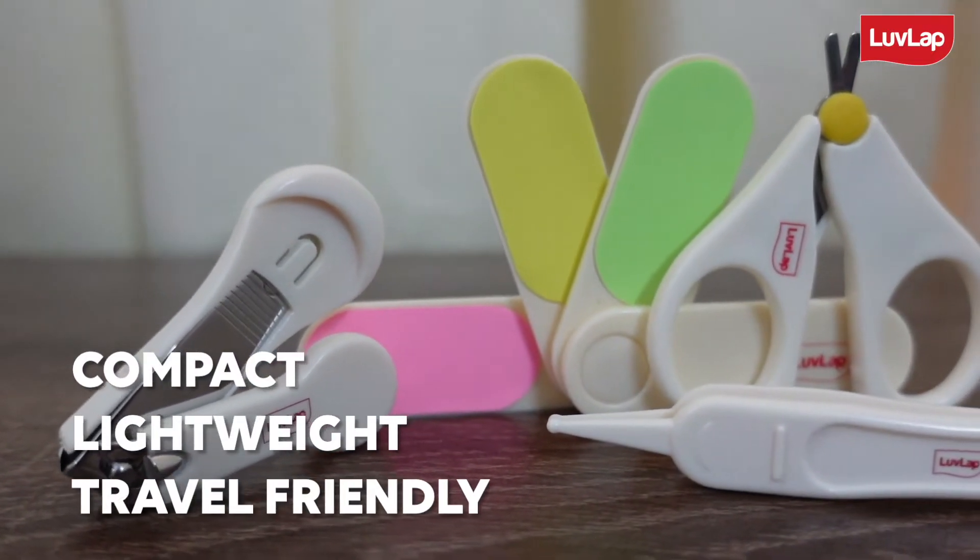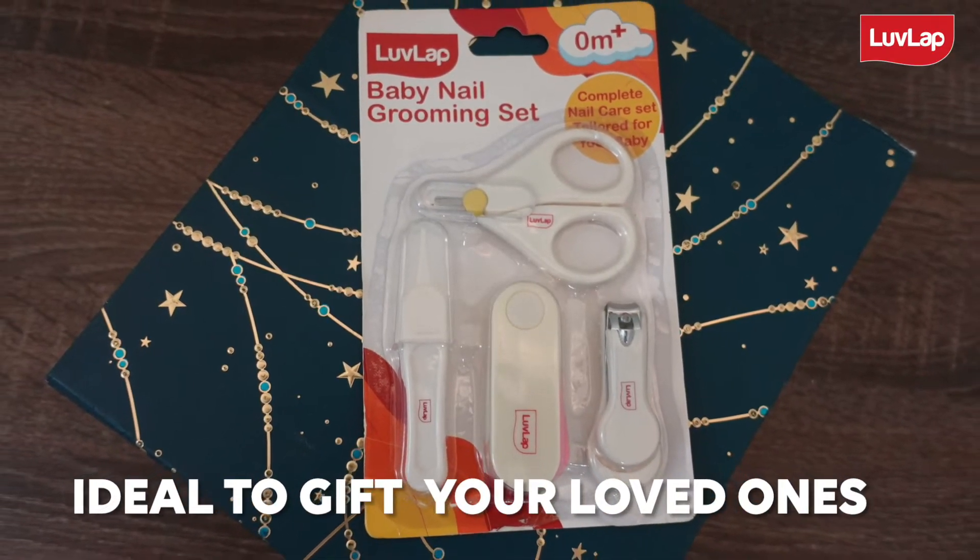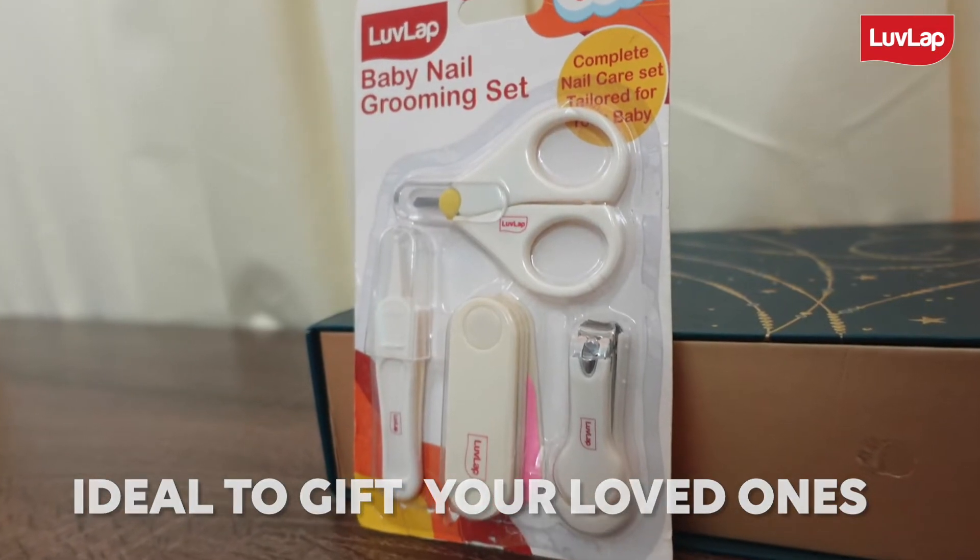This set is handy, compact and lightweight to carry wherever you go, and also makes a great baby shower gift or a newborn baby gift for your loved ones.